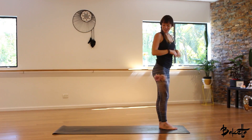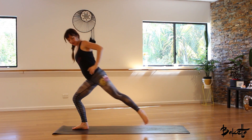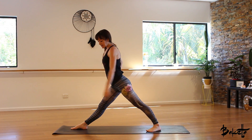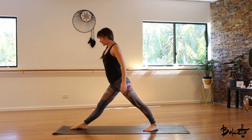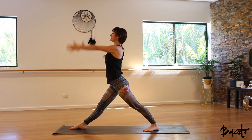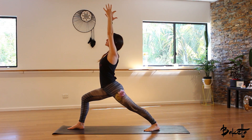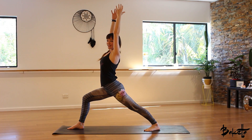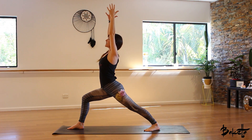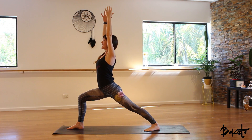Coming into the same posture on the other side. When you're ready, take a nice big step back with the left foot. Foot's on a 45 degree angle, so the left toes are pointing towards the left corner of the mat. Square the hips off to the front of the mat. Inhale, bring your hands up towards the ceiling. Exhale, sink down into that right leg. Press down into the earth with the left heel — nice and strong through that back leg. Nice deep breaths in through the nose and out through the nose.